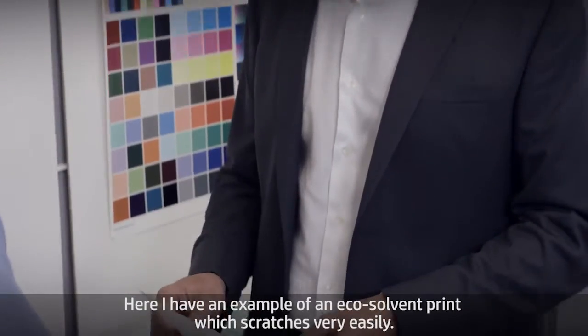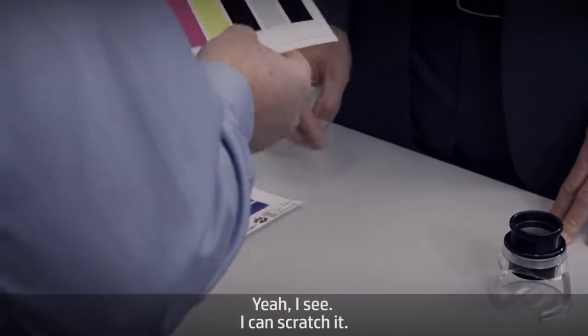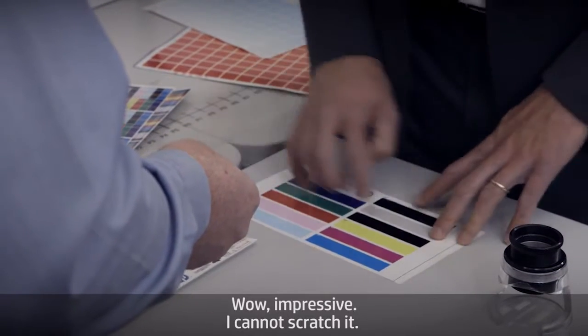Here I have an example of an eco-solvent print which scratches very easily. Yeah, I see — I cannot scratch it. And this is the third generation latex print. Wow. Impressive. I cannot scratch it.